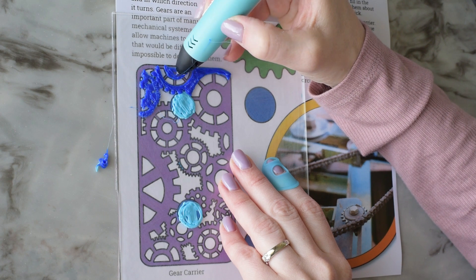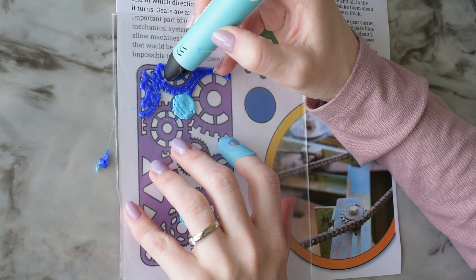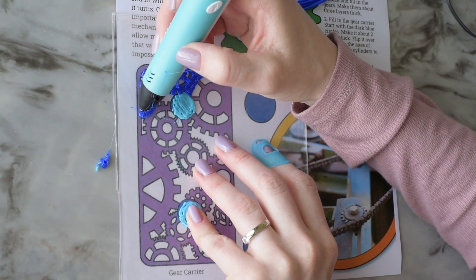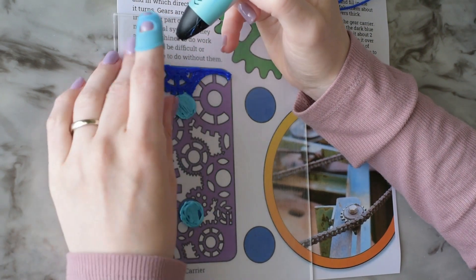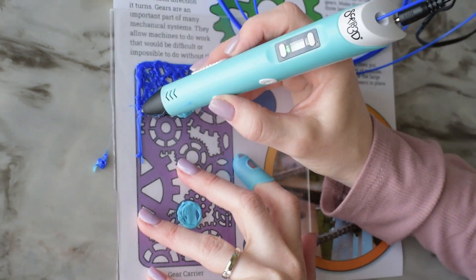I learned that it's really important to do a test patch before starting on your actual project so that you don't end up wasting time or ruining the pieces you've made. It really depends on the brand of filament you're using and the temperature your pen has to be set at. This pen was set at 190 degrees Celsius for today.